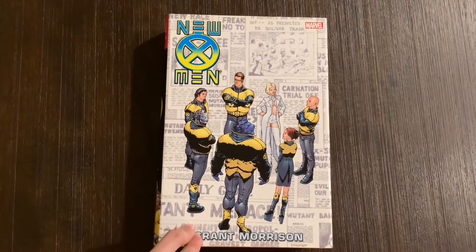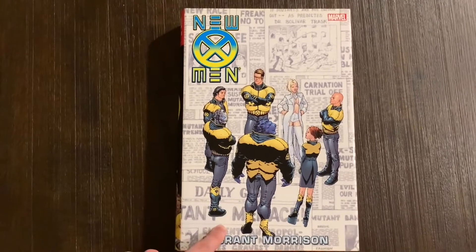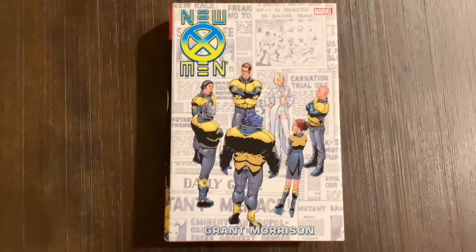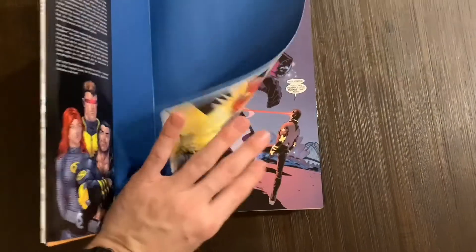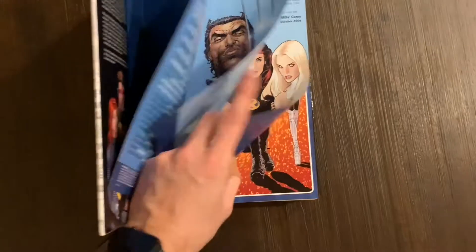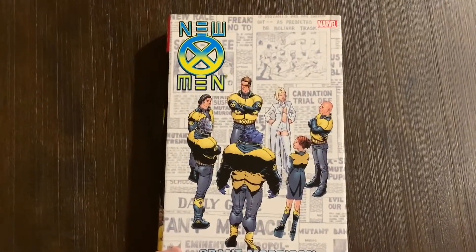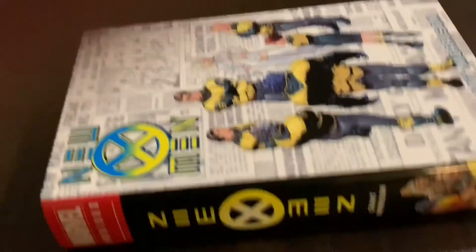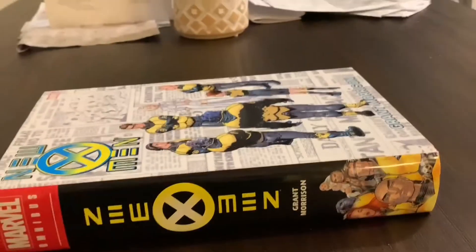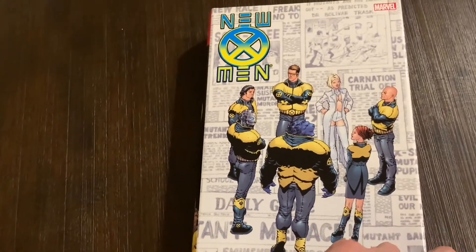This was the last book in my Grant Morrison collection that I didn't have. Now I'm finally getting to his one and only Marvel omnibus — New X-Men by Grant Morrison. I grew up in the 90s completely adoring the animated X-Men series, but what actually got me into the X-Men comic books was an issue of Grant Morrison's New X-Men. This is actually the second printing of the series — I used to own the first printing, which had the issue 114 cover. I almost didn't buy this second printing, but I like this cover thematically a lot more.